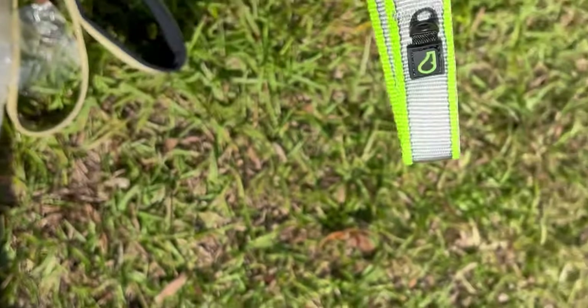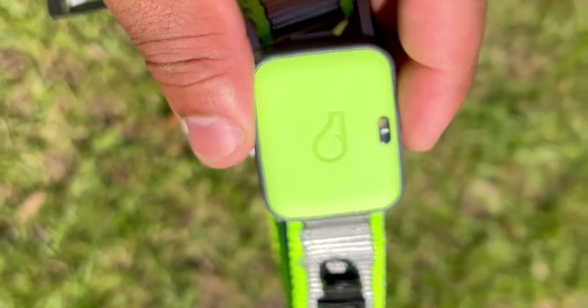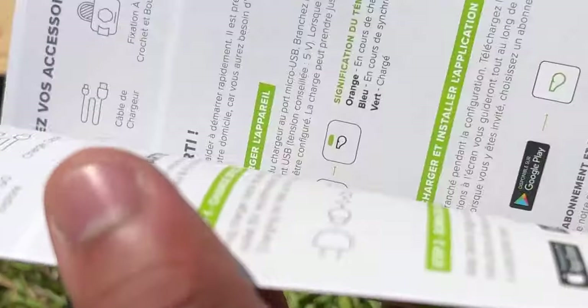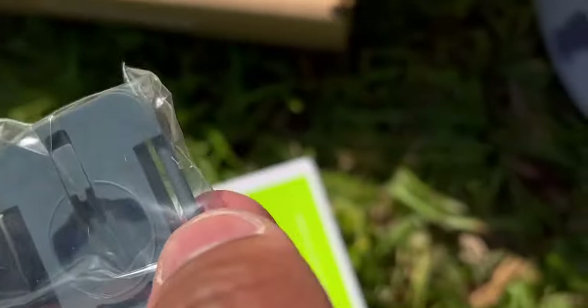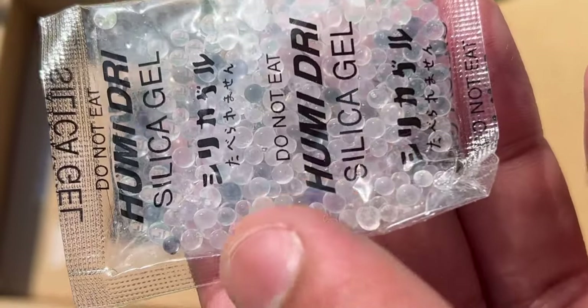That's the collar — it'll slide onto Falco the crazy husky, and we'll go ahead and get the app started to show you exactly how this works. You do need to charge it at first. You also have some pamphlets inside, some instruction manuals on how to get started, some clips — I'm guessing for if you want to use your own collar — you can just clip it onto your own collar. There's another one, kind of a strap style, very similar to an Apple Watch almost, your charger cable.